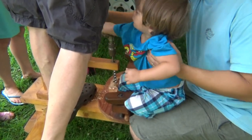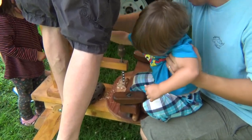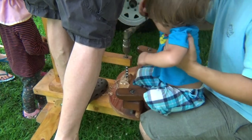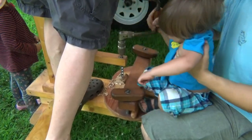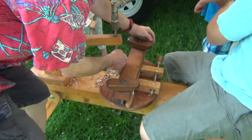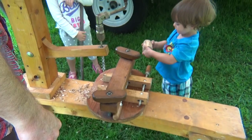One, two, three, four, five, eight, ten — count the other way — ten, nine, eight, eleven, six, five, ten, nine, ten, eleven, twelve, thirteen, fourteen, fifteen, sixteen, seventeen, eighteen, nineteen, twenty, twenty-one.